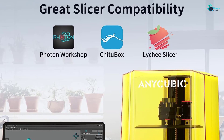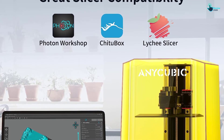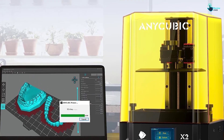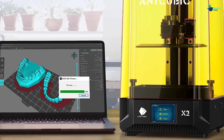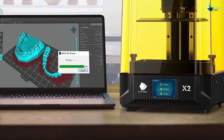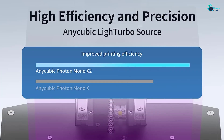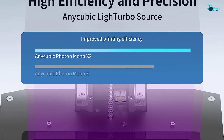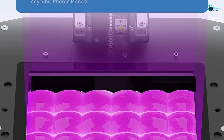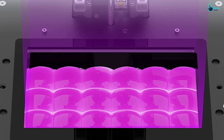It also has a 30% to 100% UV light output adjustment so you can customize it for the best printing results with Anycubic UV polymer resins. With a high print speed of up to 50 millimeters per hour, you can create high-precision models quickly and efficiently. The Anycubic Photon Mono 4K Resin 3D Printer is the perfect machine for all your 3D printing needs.